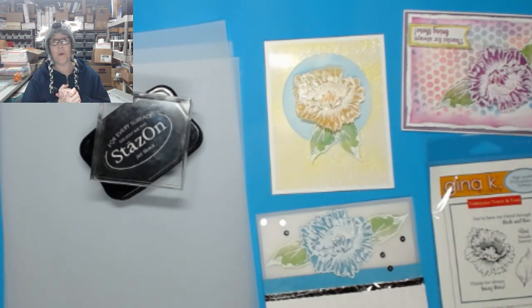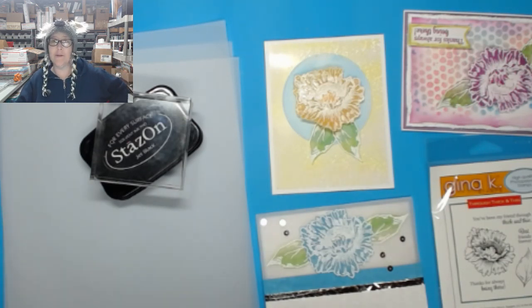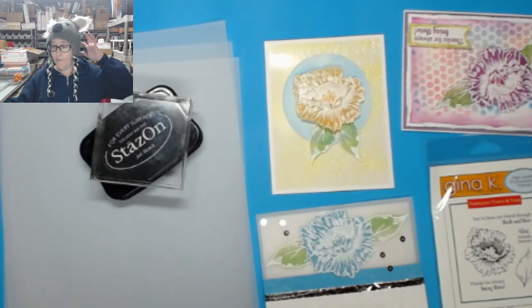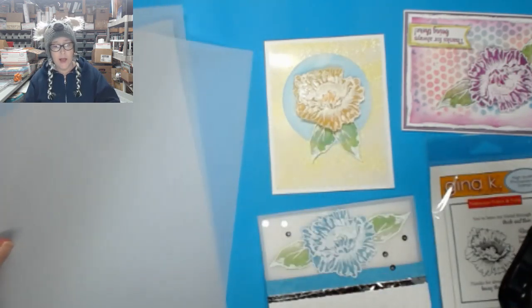Hey crafters, it's me Jenn Evers with Quality Crafts. If you're new to my channel, this is Free Play Friday — for those of you who work all week, happy Friday, congratulations, you made it! I have to make a couple of tweaks here. What we're going to create today are cards made with vellum, and I'm buffering on one end, so let me know if you're having any issues.